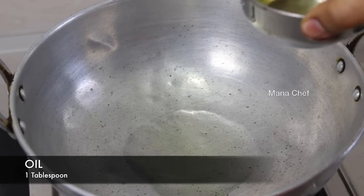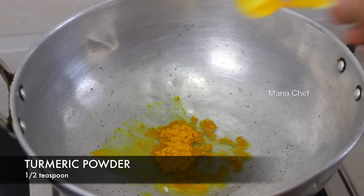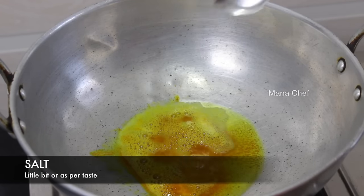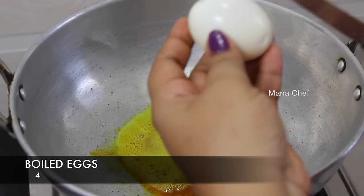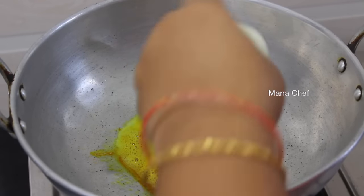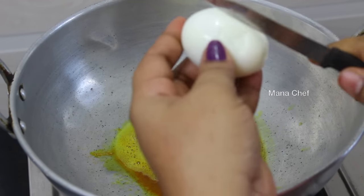Put 2 tablespoons of rice and 1 tablespoon of rice. Put a cần paste in a pot and put some salt.